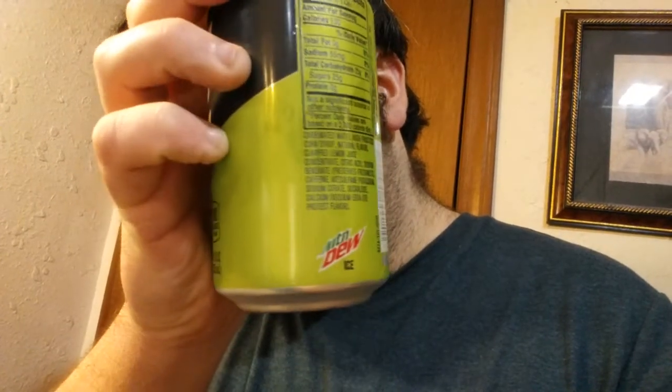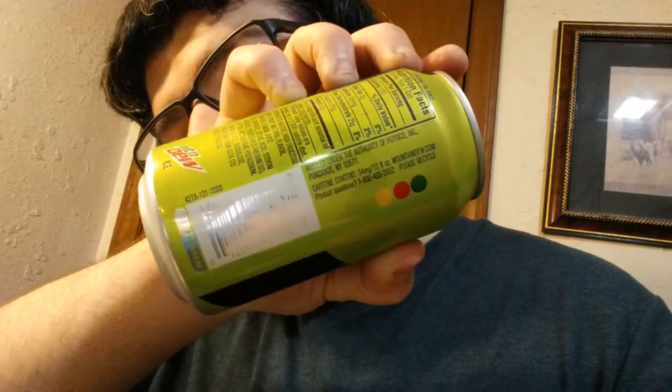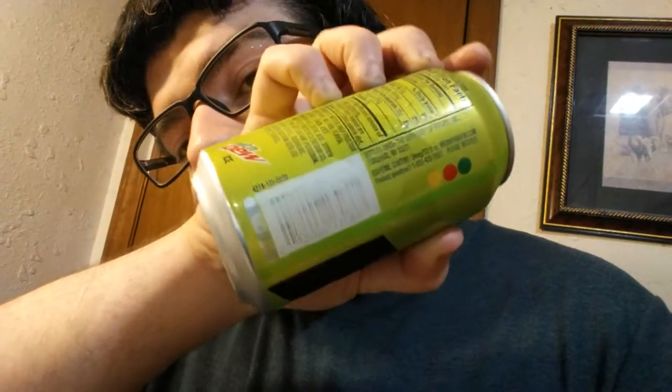I'll let you see the can right quick. This just released — I got it in a 12-pack at Walmart for $3-something, so it was okay priced. I also got a 2-liter of it, and they also sell them in the taller 16-ounce cans, and they also have them in the normal Mountain Dew bottles. So anyway, that was pretty much the can, so now I'm going to open it and taste it.